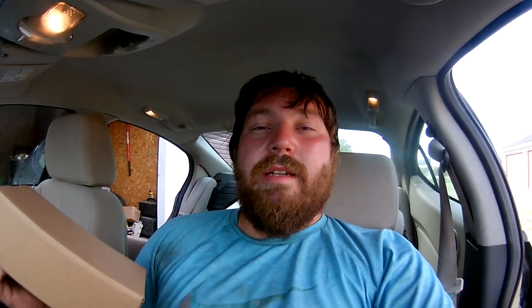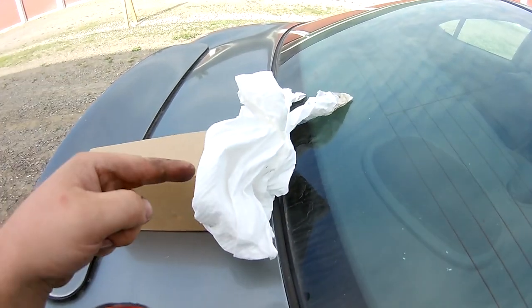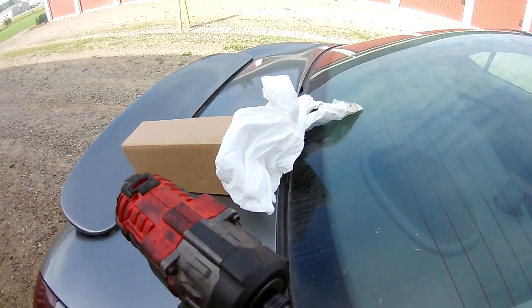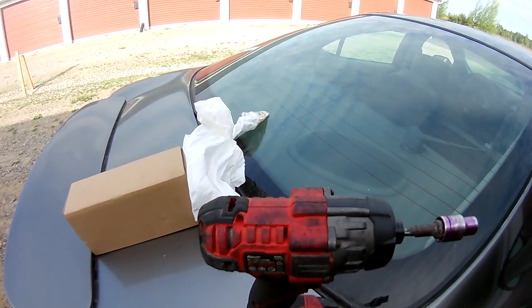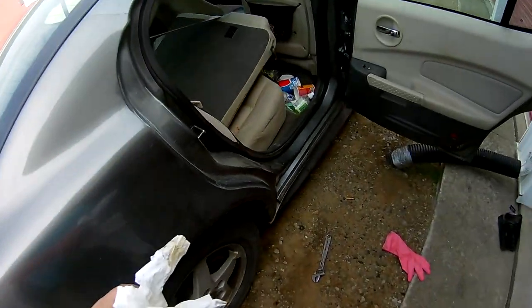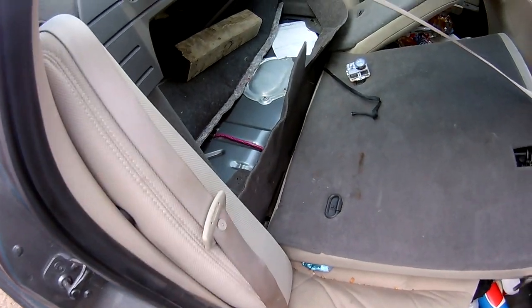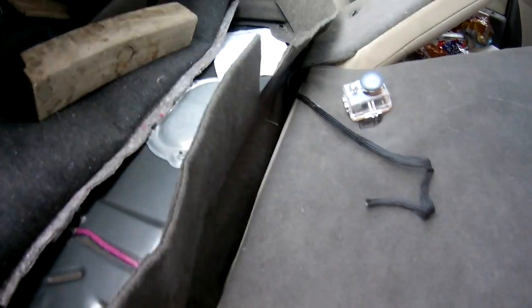Essentially what you do is take parts off of the actual fuel pump casing — it's plug and play, really easy. You're gonna need a 10 millimeter; you don't necessarily need an impact, it just makes it quicker. And you need a lot of towels because as soon as you disconnect those fuel lines, fuel is gonna pour out and there's nothing you can do about it. To avoid a mess, just lay down some towels.